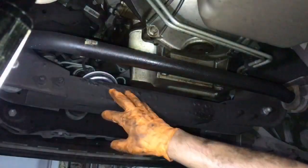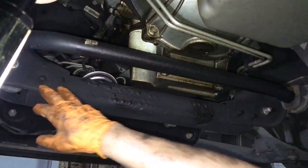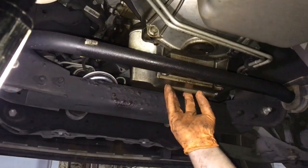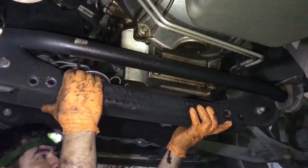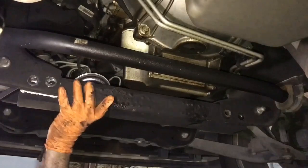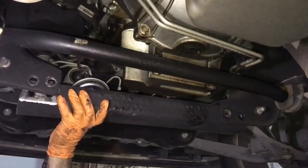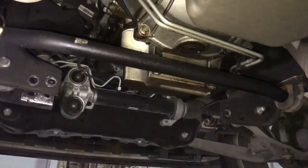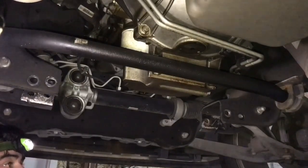Take off the support right here — this is going to be four bolts right here. Once I take that down, I can actually put my transmission jack to hoist up this engine and then we'll go from there. After that, we pull this down, and once this is down, now we're going to get our jack.